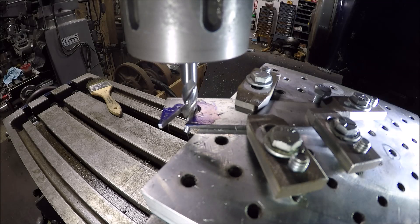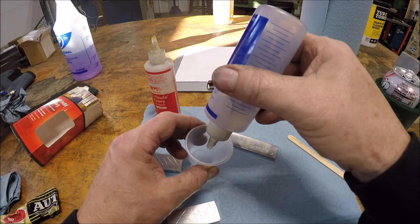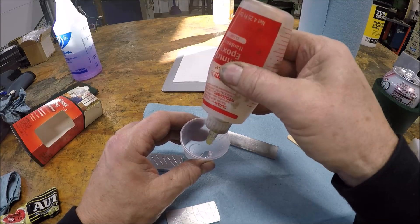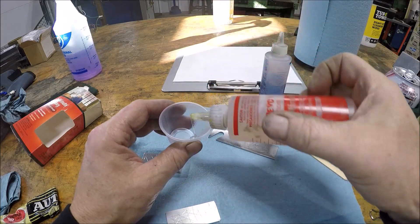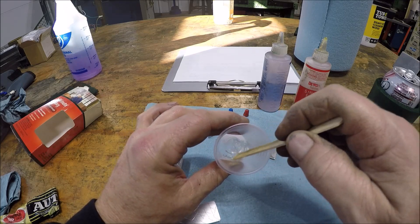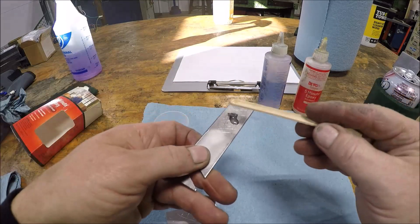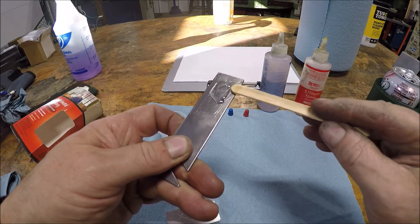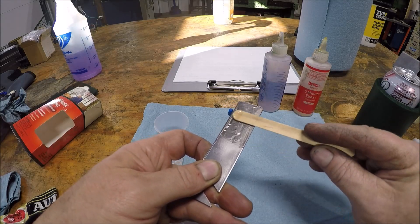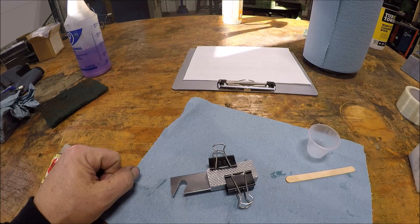We got her — no dramas, excellent. Just a dab will do you on the epoxy. We'll let this sit up for a little bit — it's five minute epoxy but we'll give it a little bit longer. No rush.